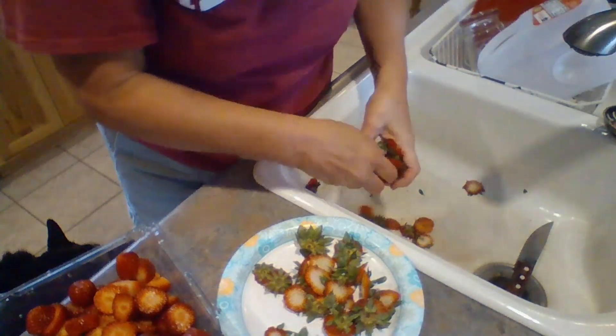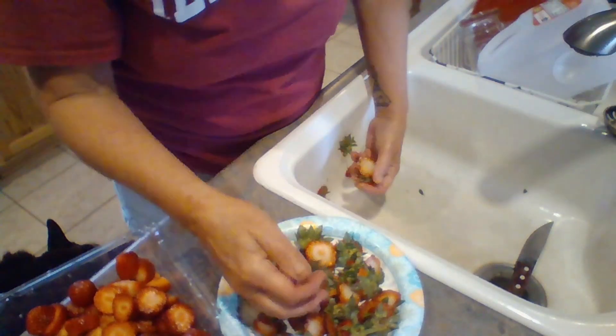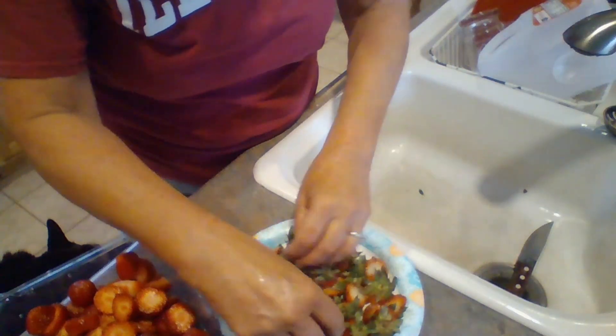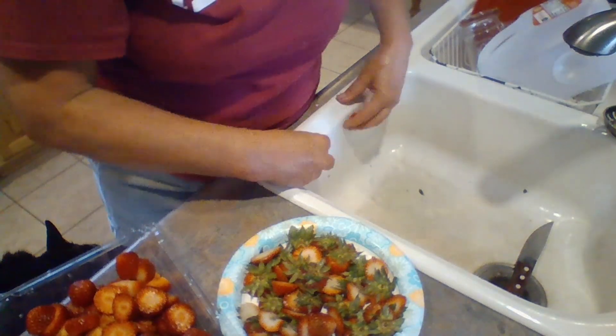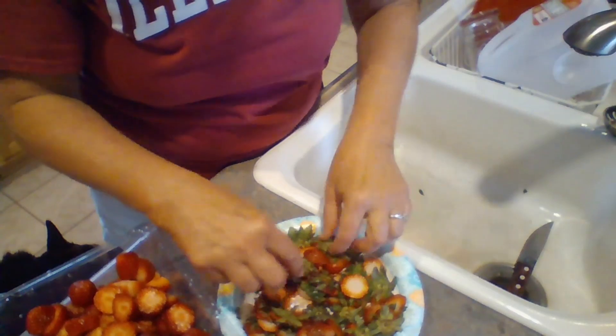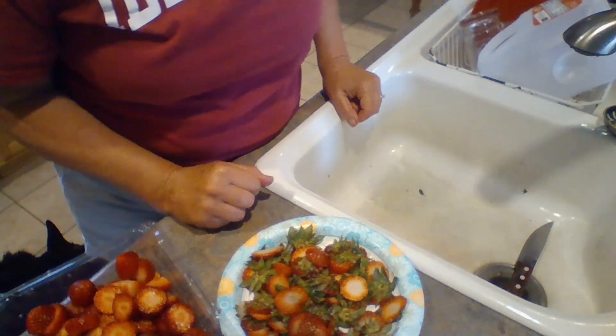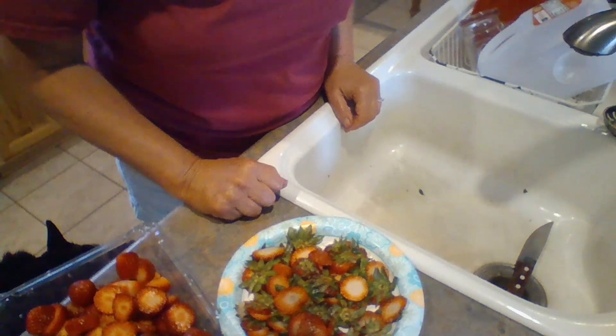It is very humid out today — not so much hot as humid. The girls love a cold treat, and strawberry tops are full of vitamins that the chickens just love. They love the little greens too. So I'm going to put these in the freezer for just a couple of hours and then take those out to the girls.